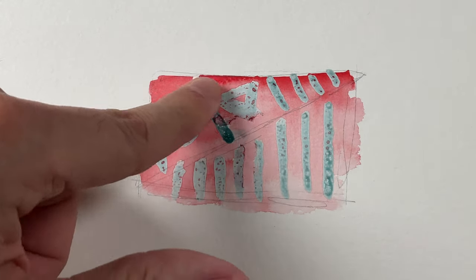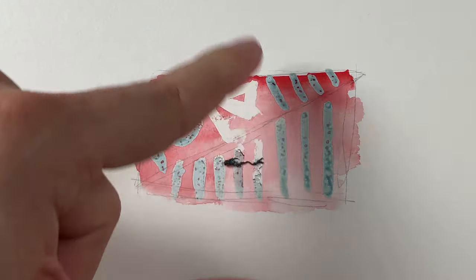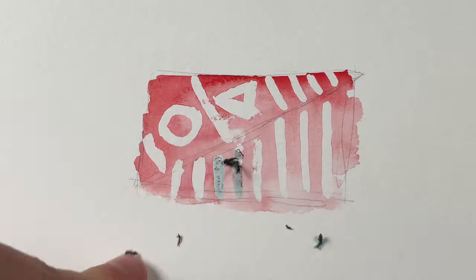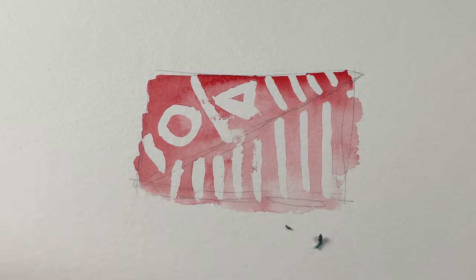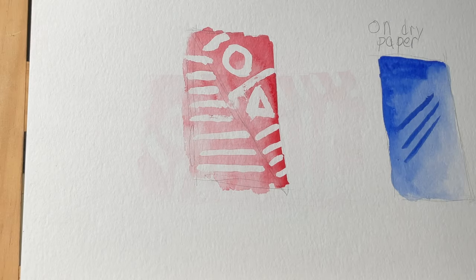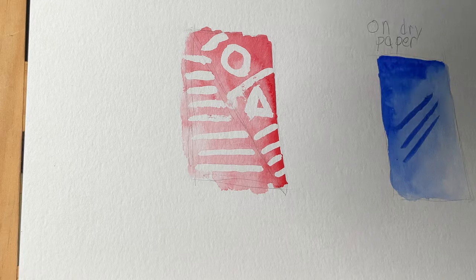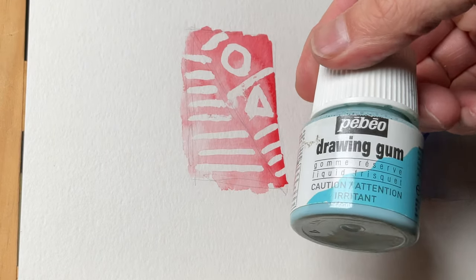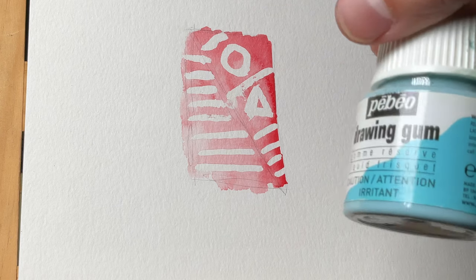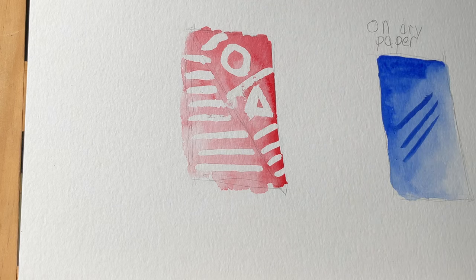I wanted you to hear the sound as I put some pressure on it to remove it. Look at that — so clean! I only did that halfway, so you can be much neater with it. And there it is — PBO, or drawing gum, liquid frisket, masking fluid — you can get that in the art store. It's very useful if you don't want to mark the paper and want to keep areas clean.